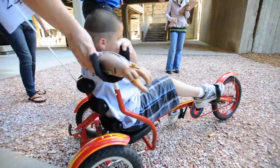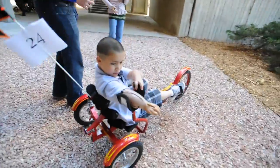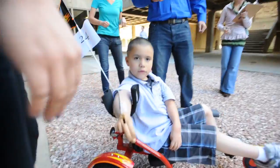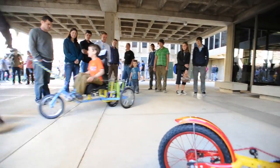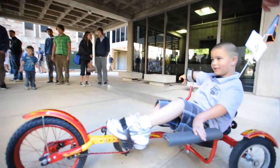And then also, because he's not very strong in the hand that he does have, we couldn't use a caliper brake, so we had to do an adjusted type of coaster brake system. But it's tricky because recumbent bicycles don't really have coaster brakes, so we had to figure out a way to remove the pedals from the wheel to make the coaster brake system still work.